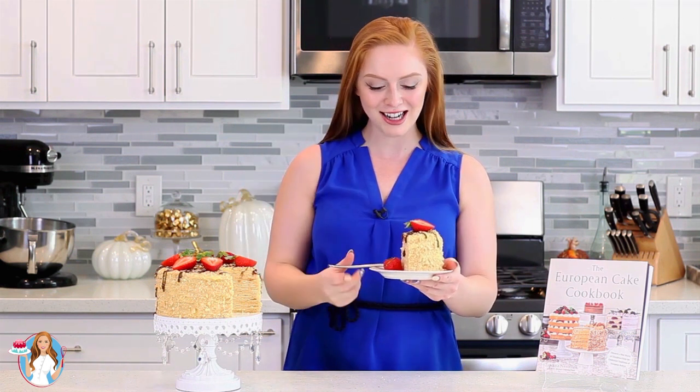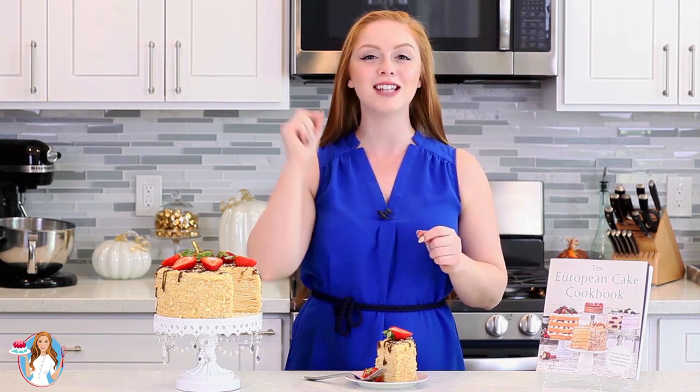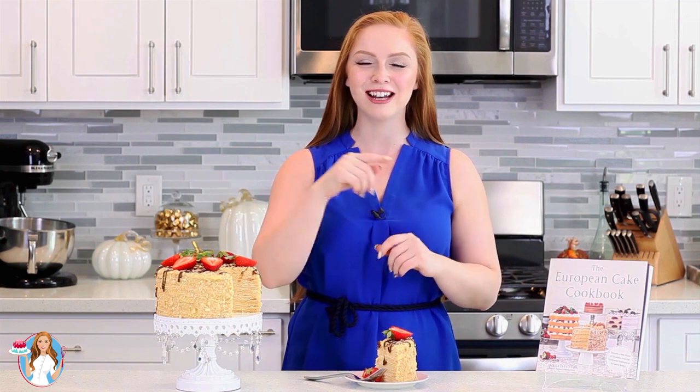And that's it for my Torte Napoleon recipe. I absolutely love how it turned out — it's just such a classic cake in Eastern European and Russian cuisine. You guys are going to love everything about this cake. Time to dig in and enjoy! I love everything about this cake, from the sweet vanilla custard to those buttery flaky puff pastry layers and how they all come together to form an absolutely incredible cake. If you've never tried Torte Napoleon, you are definitely missing out. It's not too sweet and it goes perfect with a cup of coffee or tea. For the full recipe, just head on down into the video description box — I'll have that recipe up on my blog. Hope you guys enjoyed this recipe and I'll see you next time!